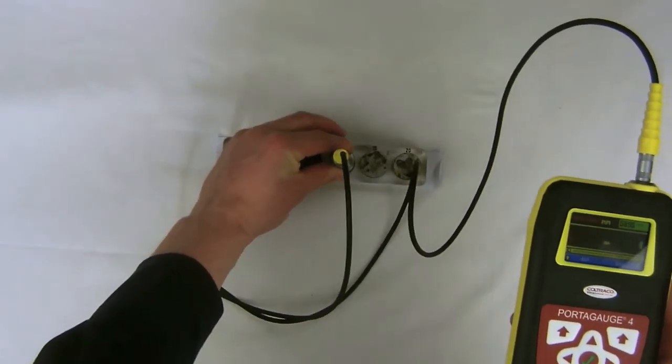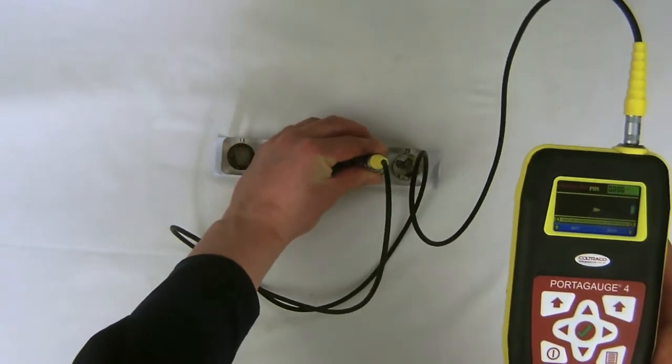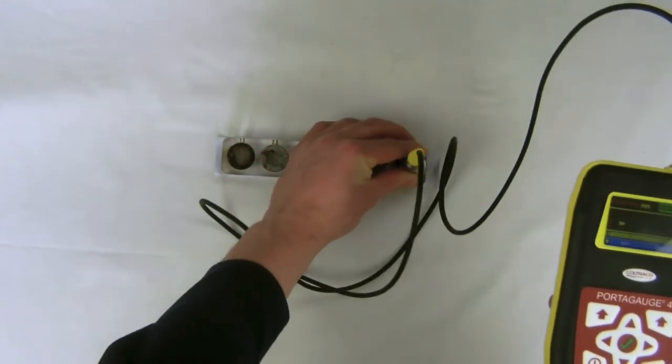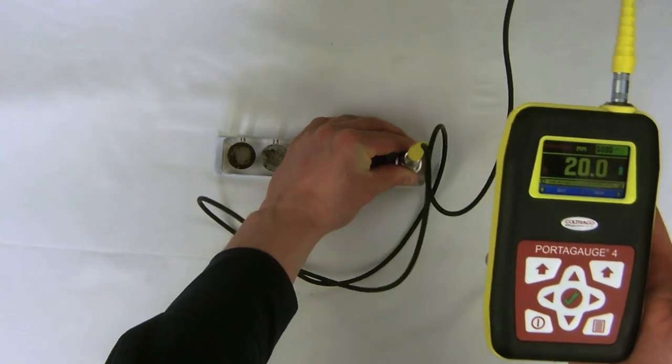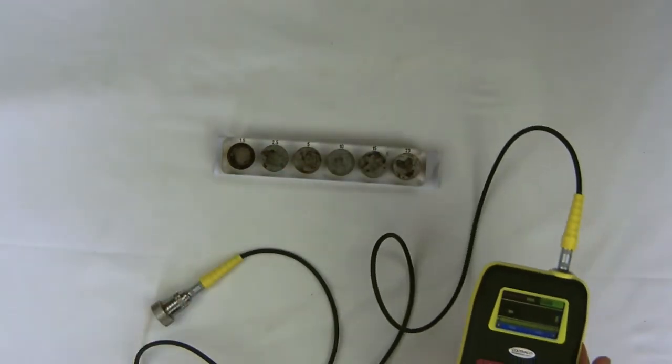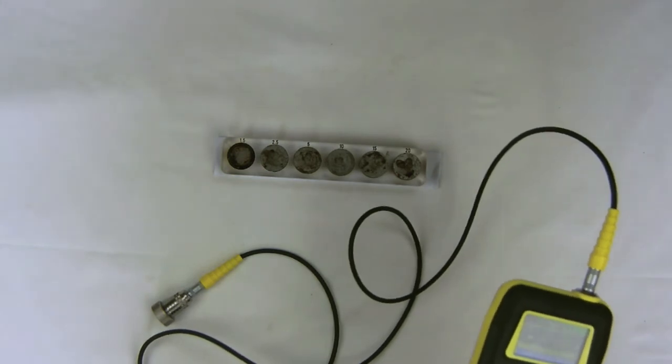So that's 5mm, 10mm, 15mm, 20mm. The unit has found all the thicknesses to a tolerance of less than 0.1mm, which is what we've come to expect.